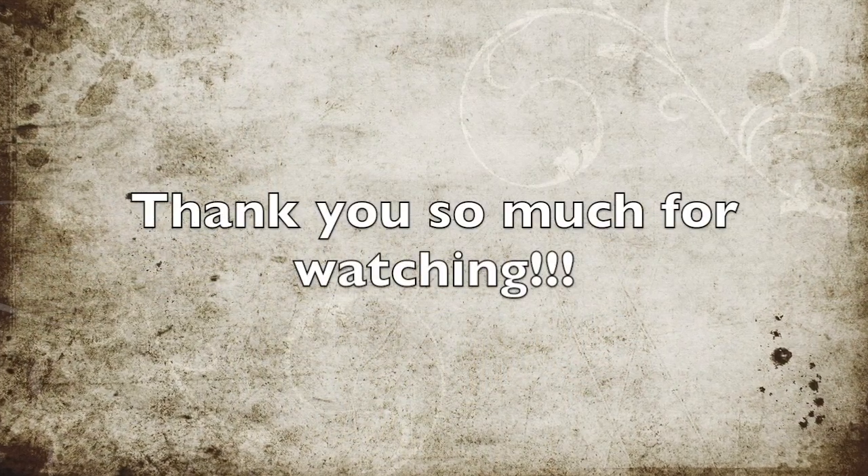Thank you so much for watching! For more inspiration, subscribe to my YouTube channel. Bye!